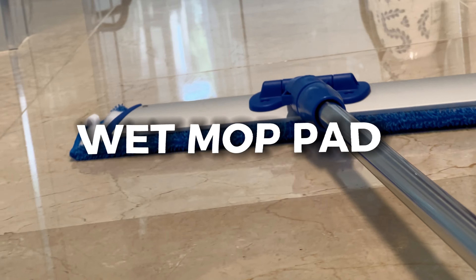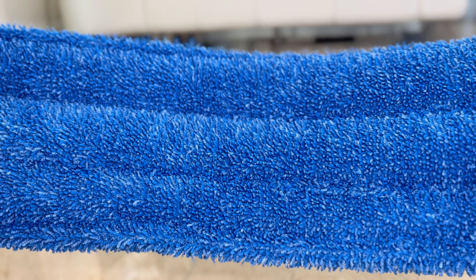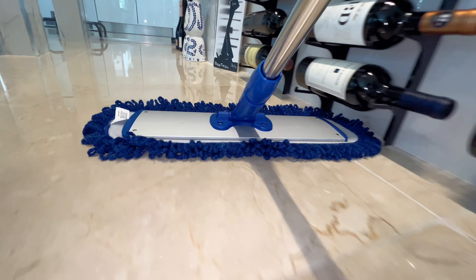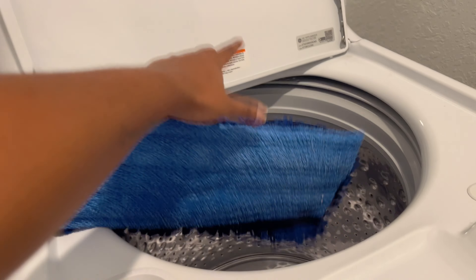Then, our plush, thick wet mop pad offers more microfiber for a deeper clean, outperforming the thinner pads of our competitors. Both pads are designed for durability and countless washes.